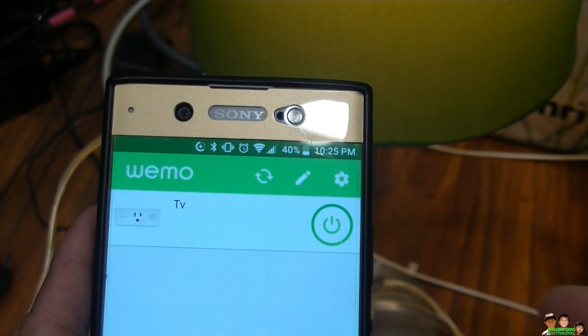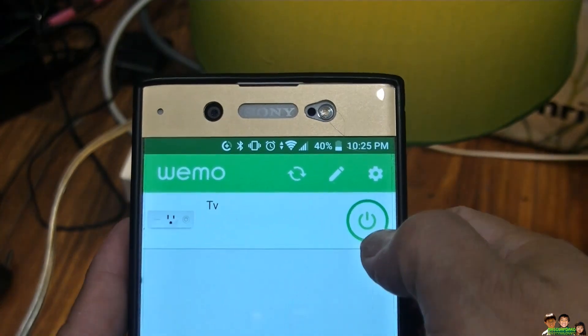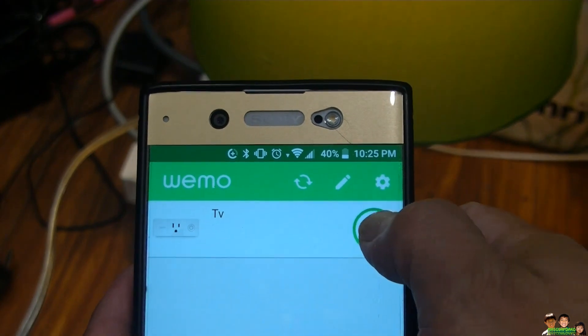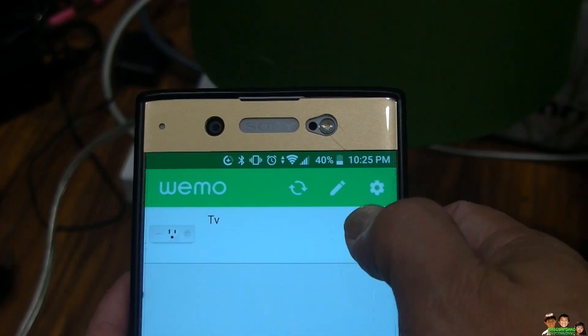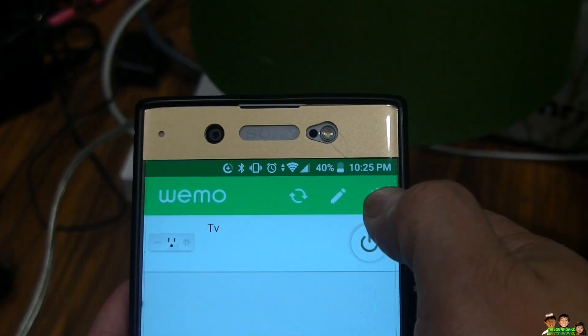Here's the WeMo app — test it with the app, make sure you're functioning. Before you connect them together, make sure the WeMo app is functioning. Off, on, off, on.